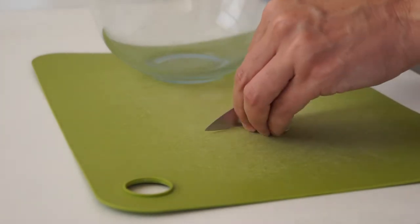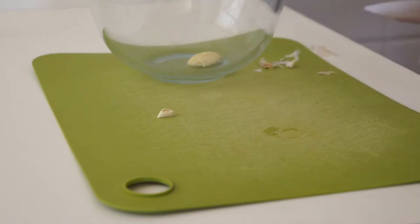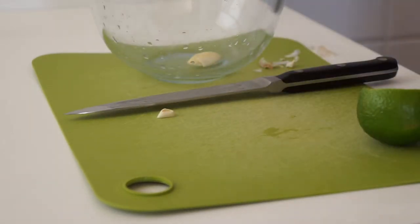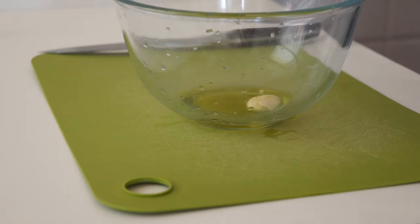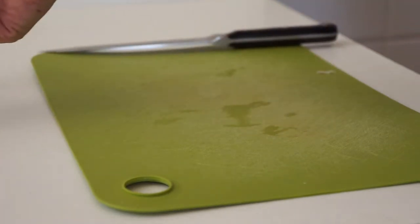My dressing is just a basic vinaigrette. I'm smashing a clove of garlic to infuse it lightly. A little bit of lime juice is going in there, along with olive oil, some white wine vinegar, a little salt, and some sugar as well.